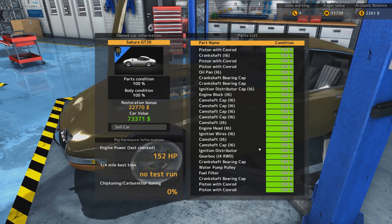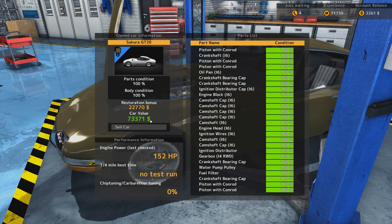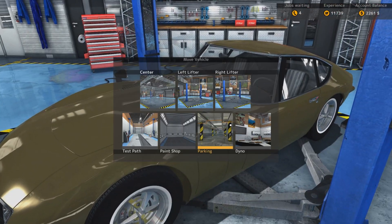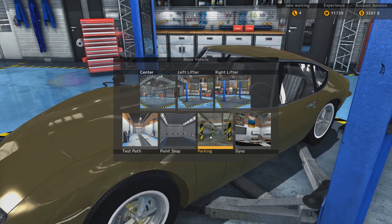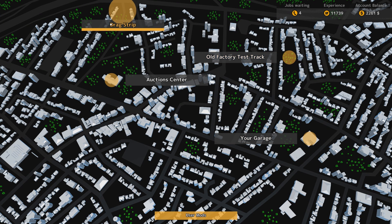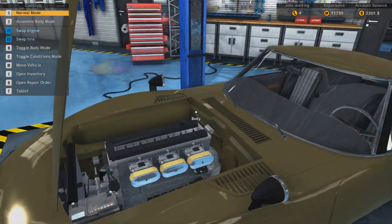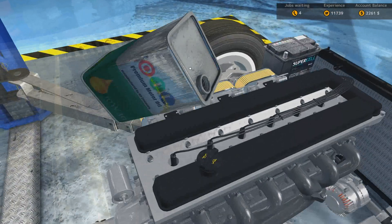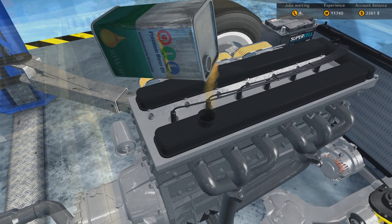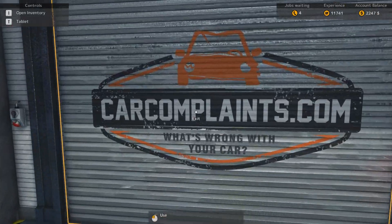Everything is at 100%, so what about the rest of the stuff? No test run - oh my god, 73,000 car value! Holy crap, are you serious? Oh my god, everything is at 100%. Wow, okay, let's take it for a test drive. Let's go to the drag strip, yeah.